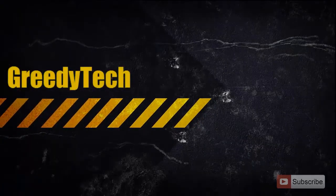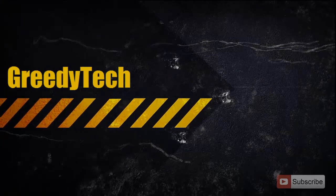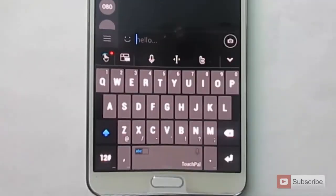Hi there. This is Nikhil from Greedy Tech. In this video, I am going to show you the best free keyboard for an Android phone. It's called TouchPal X.